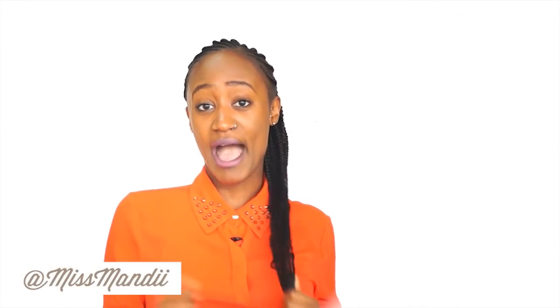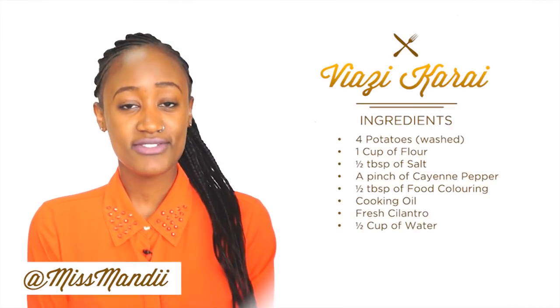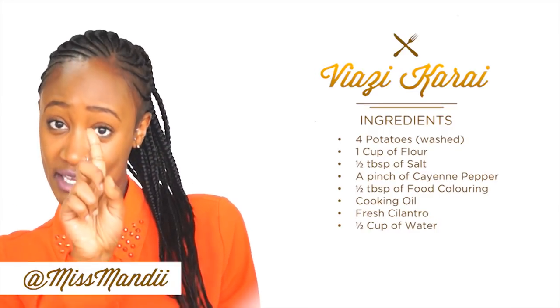Welcome to another episode of The Chop Up. I'm Miss Mandy and today we're going to be making Vyazikarai under one minute — maybe. One minute.